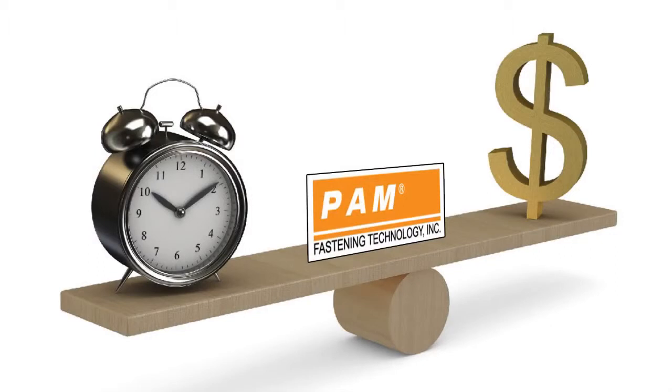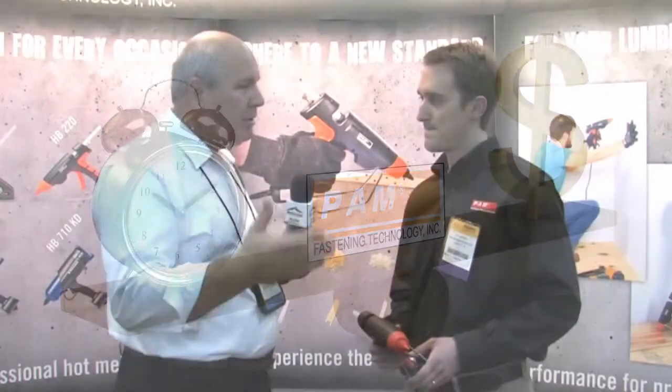That five minutes you happen to mention is really the kind of time that you're talking about. Typically, if we're using a construction adhesive or another hot melt system, we're talking between maybe up to 24 hours before that glue will set. We're talking a matter of minutes here. Is that correct? Right.